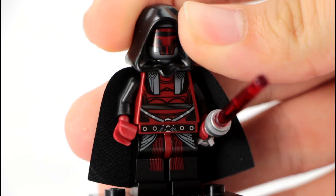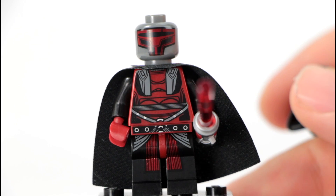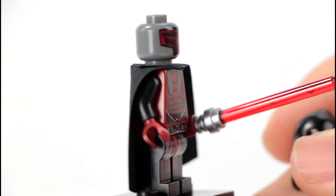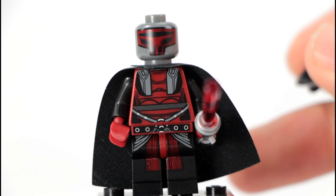As you can see, there is no face print under here, and that is mainly because you could either be a girl or a boy during the game. So of course they do not want to choose which gender you are. But very nice print on the front there.